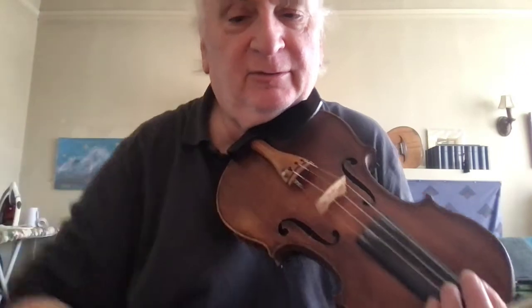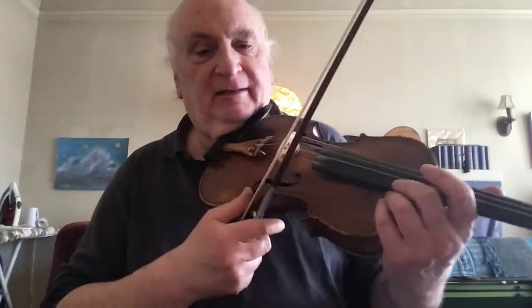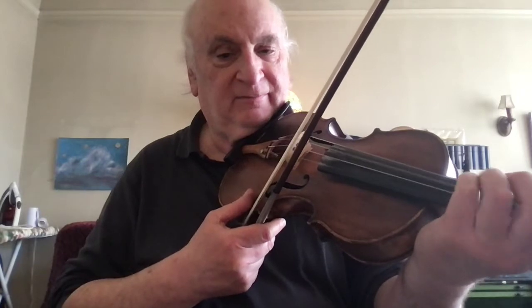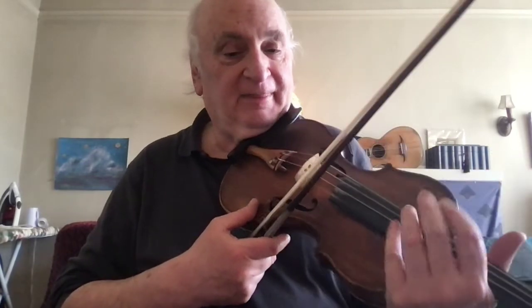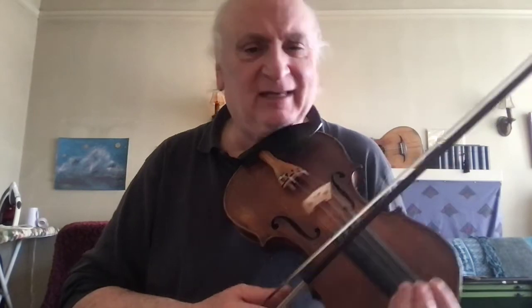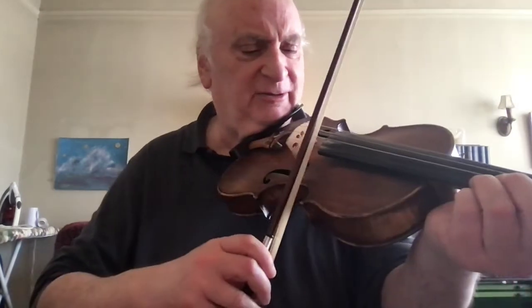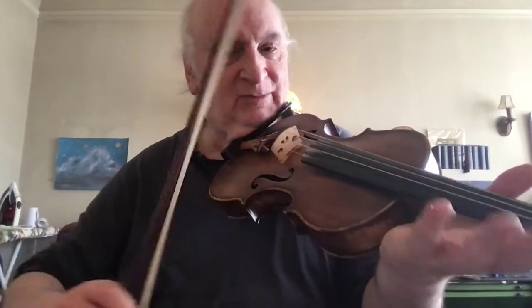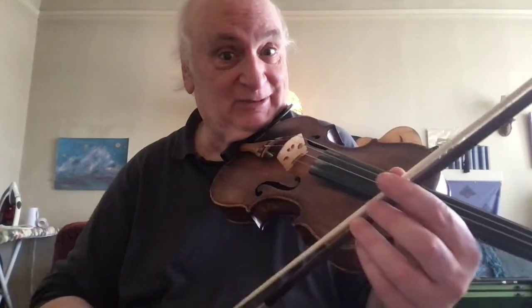I've got my bass string tuned up to A, and the other three strings are still standard tuning. By bringing that bass up to A and leaving the third string at D, we get a lot of support for the high A note. It just rings like crazy, because we get that overtone off of the D string.